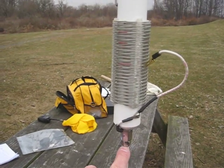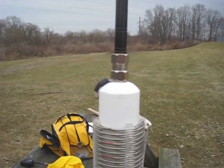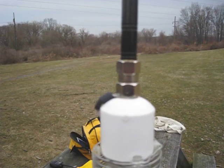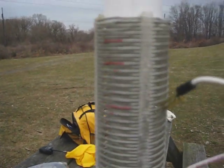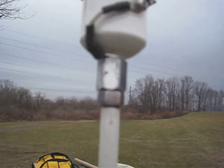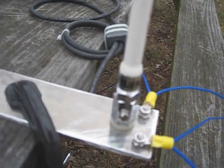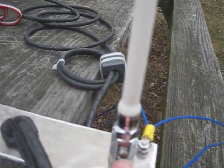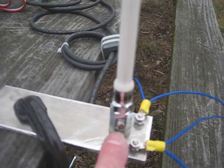Everything unscrews — the coil unscrews here and here. It's very easy to make; there's nothing to it. If you get a good look at it, it's nothing more than an antenna mount you can buy at any shop. There's one on the bottom that's upside down — same thing, screws into the mast. And I have a screw tapped right here because I'm going to shunt an inductor or a capacitor across here.